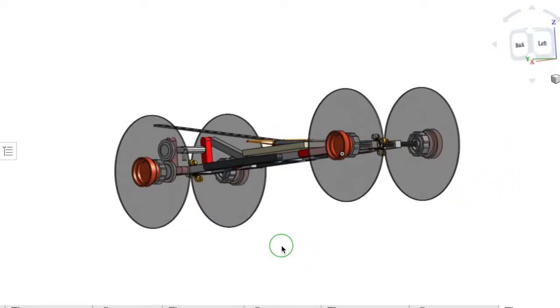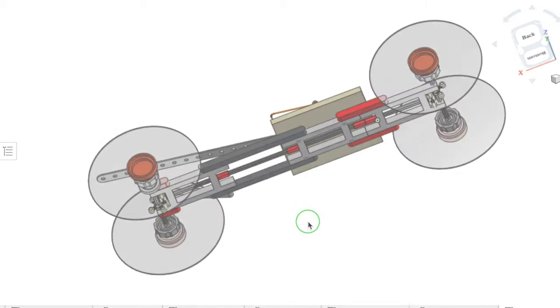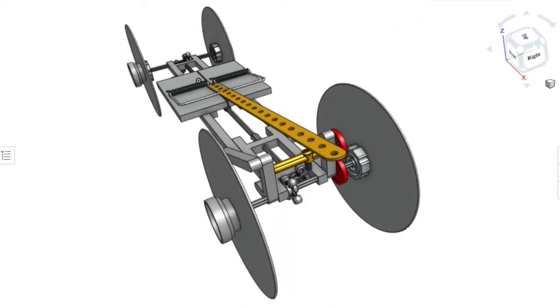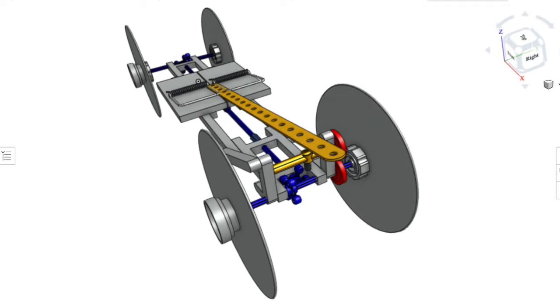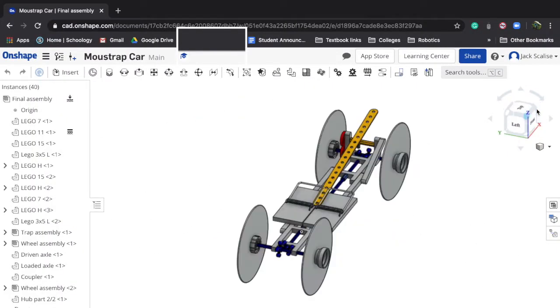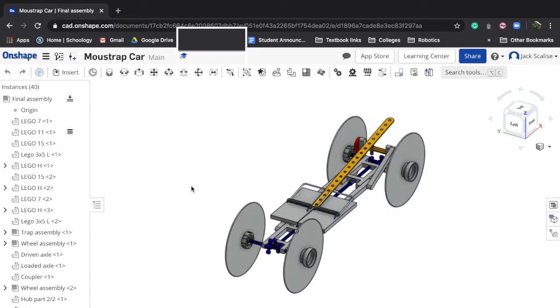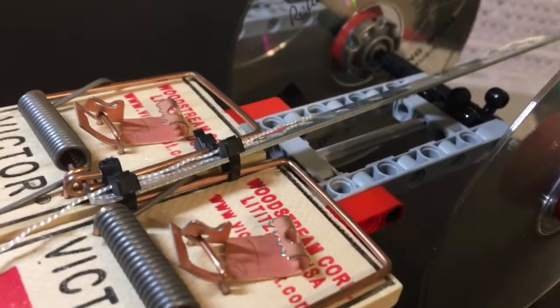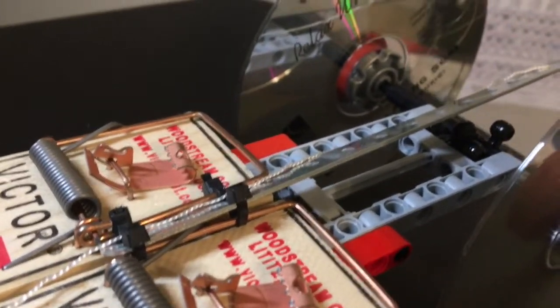This car contains three stages of power transfer and reduction: the lever arm and spool, the gear reduction from the spool, and the method to drive all the wheels of the car. Let's start by discussing the lever arm and spool — and in doing that, the string.